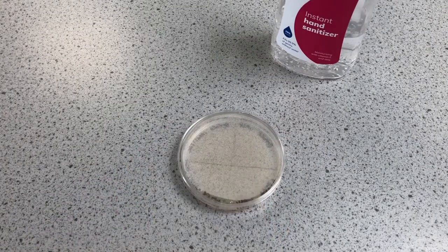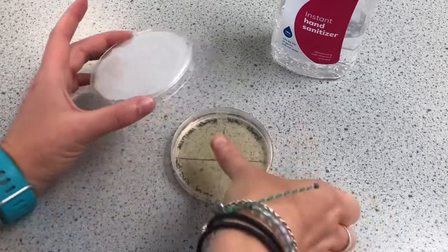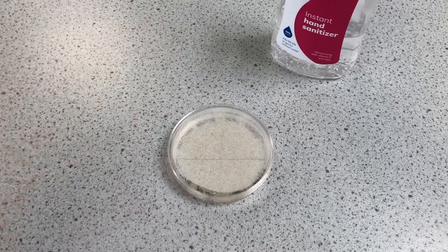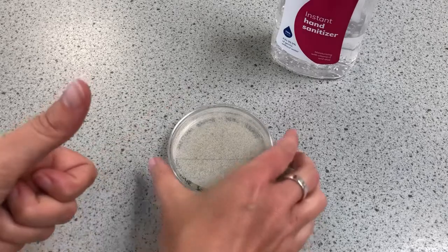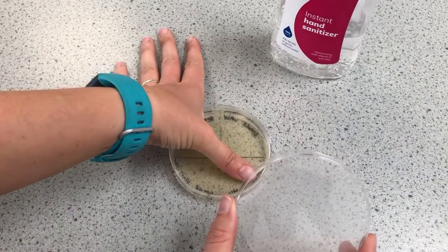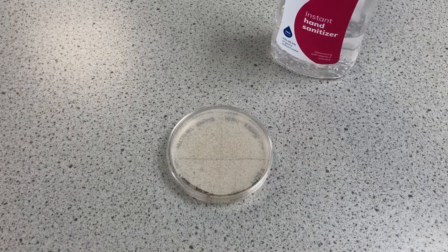Let that dry and then pop that on the 'after sanitizer'. I'm just going to go wash my hand and then I'll come back to you. I've now washed this hand, so I've got 'after washing'. I did use a paper towel and I'm going to pop that on there.